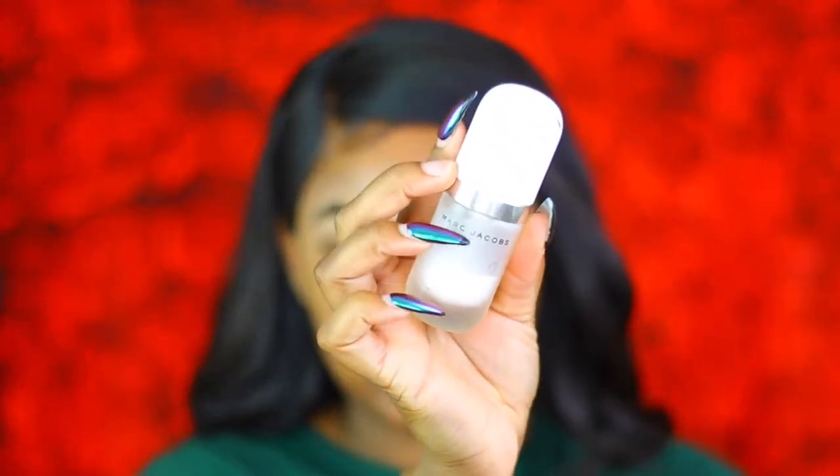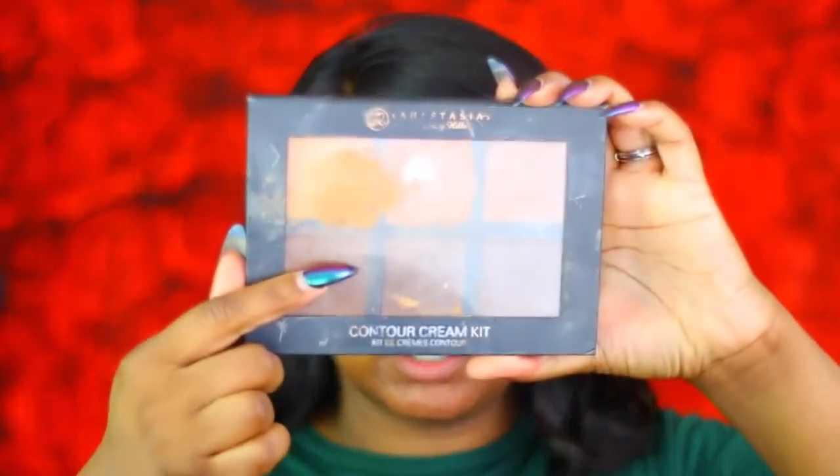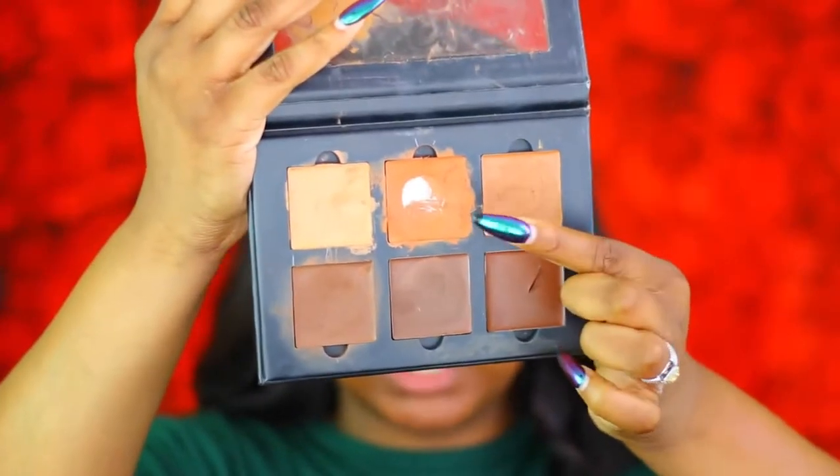Now that we've got our brows on, I'm gonna start on the face. For primer I'm gonna use this Marc Jacobs coconut primer — this has been my favorite primer lately. My face has been super dry, especially on my forehead, so this primer is the bomb.com. Now we're going to color correct using this Anastasia cream contour, going in with the orange. I've just been using my finger because I like when the product is very warm.